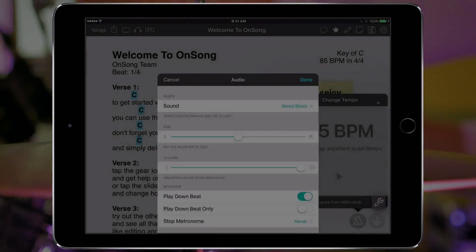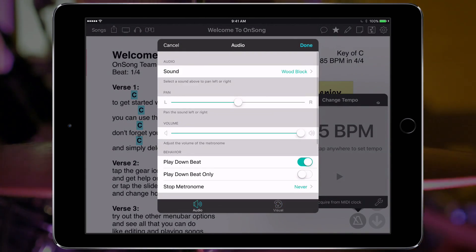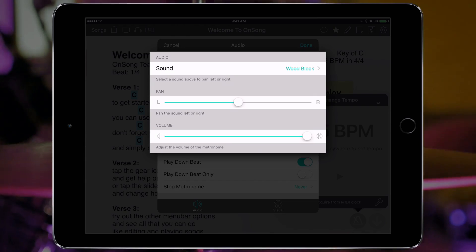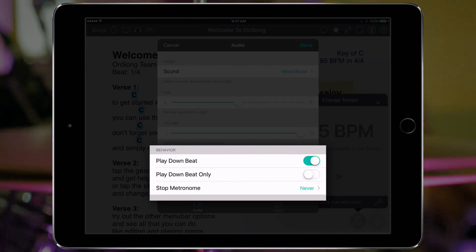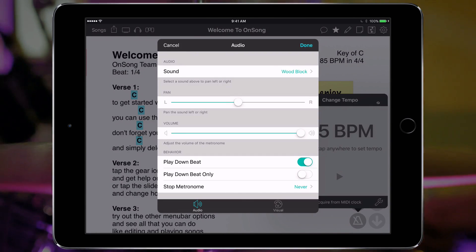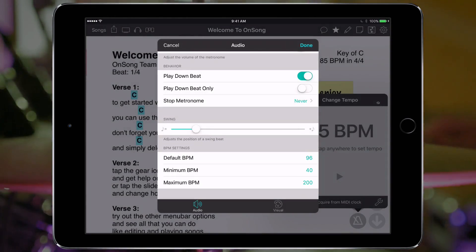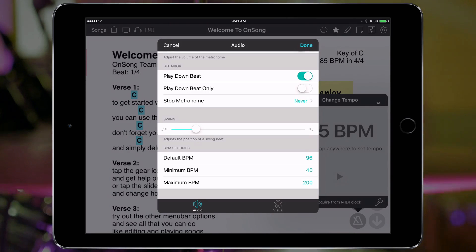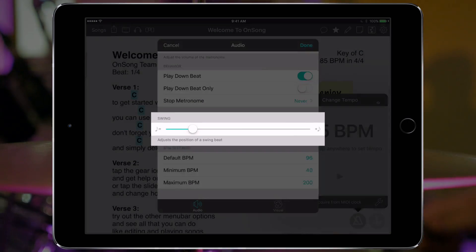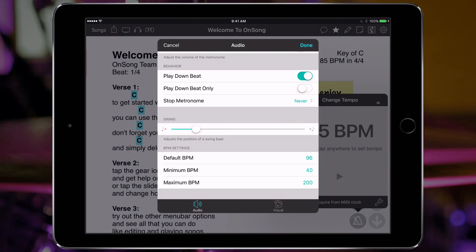Now let's tap on the wrench icon to view metronome settings. We've separated this into audio and video tabs to make accessing the settings easier. In the audio tab we can change the sound of the metronome and how it behaves. These settings are global, which means that any change here will apply everywhere in the app. If we scroll down we'll see a minimum and maximum tempo setting — we could set these to accommodate tempos lower or higher than OnSong normally allows. This swing slider lets us adjust how the eighth note is offset when the swing shuffle subdivision is selected, so you can change the feel of the swing or shuffle beat.